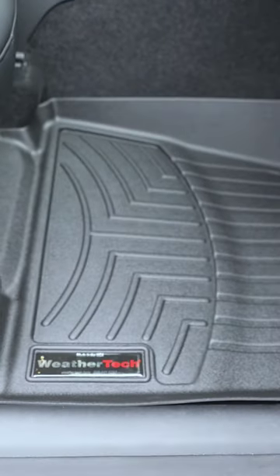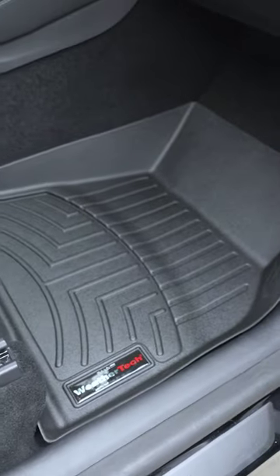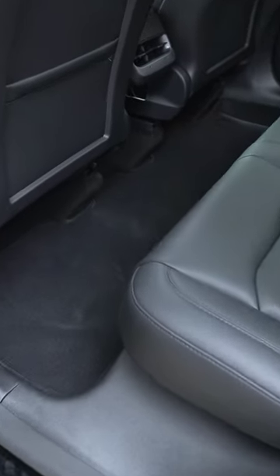These mats help protect the carpet and make for easy cleanup, so they're definitely helpful. Lastly, we have the back seat — quickly remove the old one, and the new mat simply drops into place. And that's it.